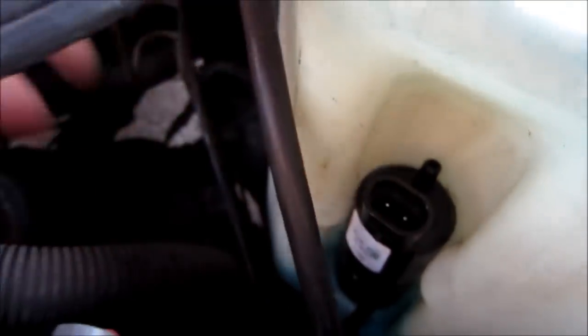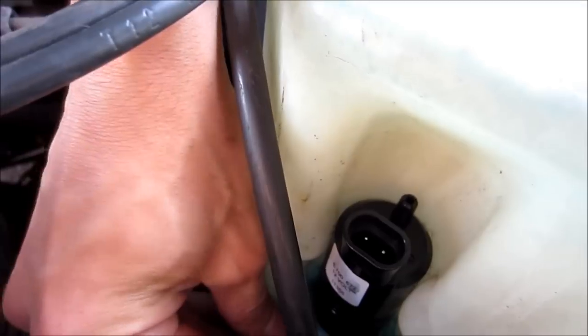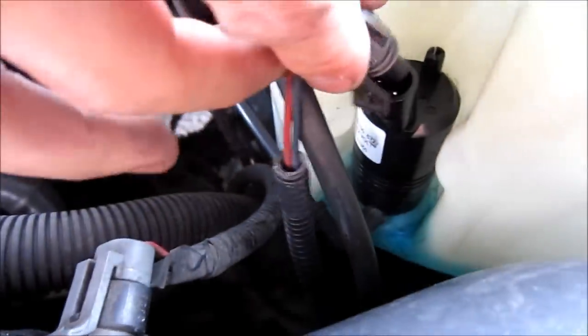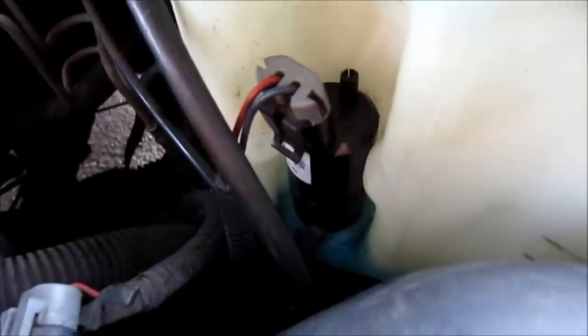Push that down in there nice — good seal. Reconnect the output line, which just slides right on. Take the electrical cord and clip that into place — it's in there nice and snug. Going to refill the reservoir and then test it out.